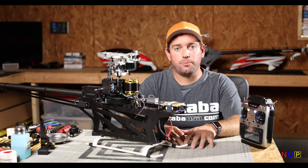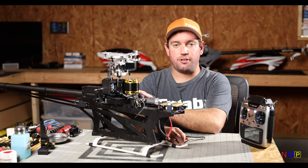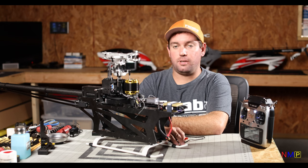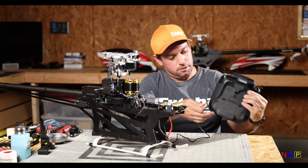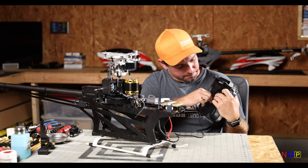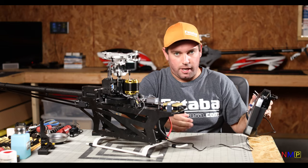First things first, if you notice, we're all powered on, but we changed our servos to 760 microsecond mode. So what we need to do is plug in to this SBUS port. A little bit of an explanation: the CGY760R, 16iZ, and 32MZ are wireless — so why am I plugging in?